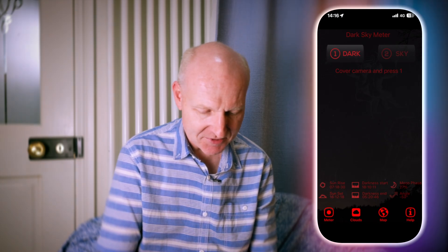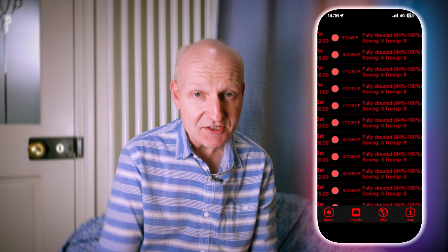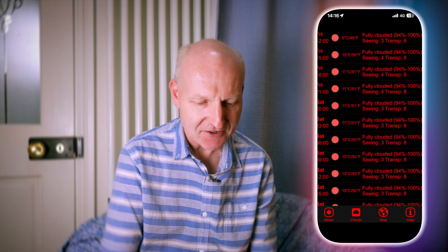I wouldn't actually recommend some of the other tabs — the clouds bit will basically give you a forecast, but if you're booting the app up from scratch it can take a little bit of time to find the cloud and seeing data. On the map section, though, this is quite useful. You can have a look around the country at other people who've used this app and put their sky quality readings on there. The yellow dots denote not-great quality readings, whereas the black dots indicate reasonably good dark skies.